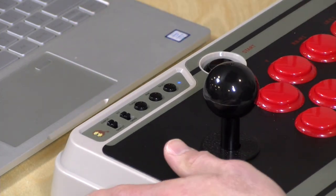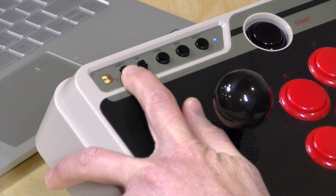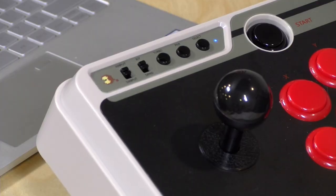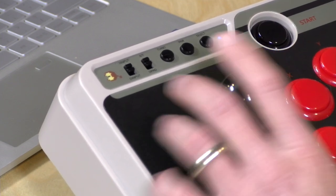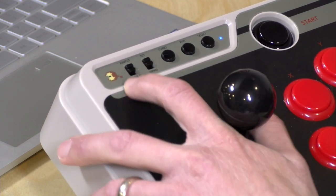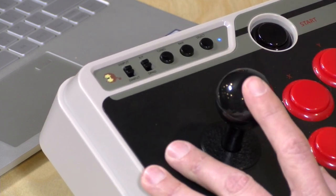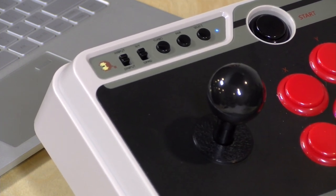There are some additional controls on the top you should be aware of. The first switch involves what to do when it's plugged into a PC. Right now it's on X-input mode, which means when it's connected to a PC — whether via Bluetooth or with the wire — it's going to essentially simulate an Xbox One controller, so you'll have all the X-input compatibility for your Windows games. If you are connecting it to a non-Windows device like an Android device or Raspberry Pi, you'll want to switch this to direct input. Just know there's no rumble, no motion controls, and you'll be limited to only one stick, not two like on most modern game controllers.